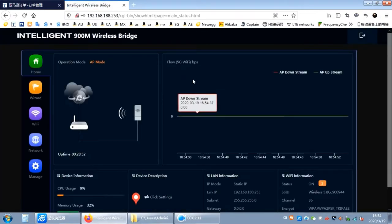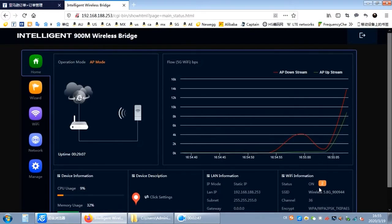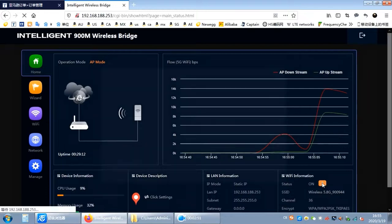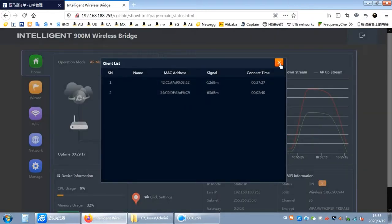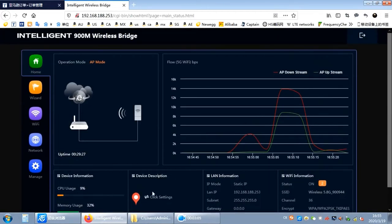There is a GUI for these that lets you do several things: analyze the signal strength, see the MAC address, set encryption for security, and configure your wireless settings and passwords.